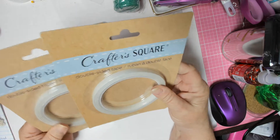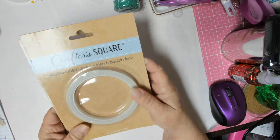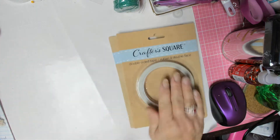The first things I see are some double-sided tape, which was one of the things I asked for. Thank you so much — I've never used this kind, so I'm excited to try that.